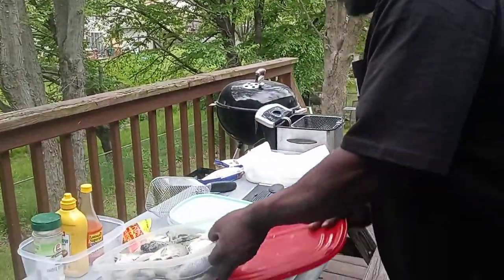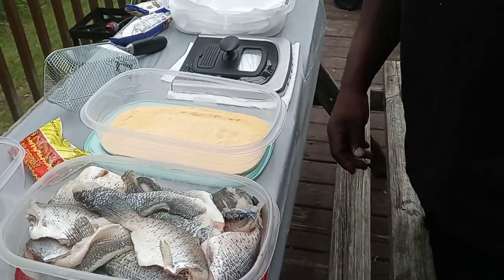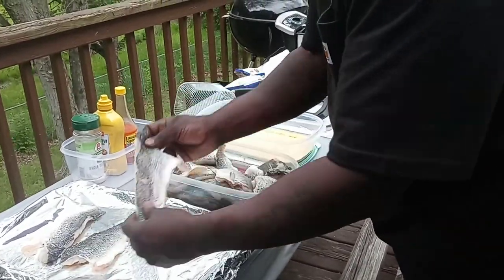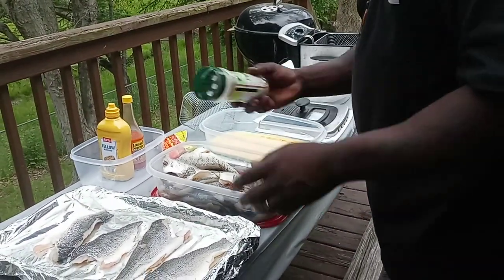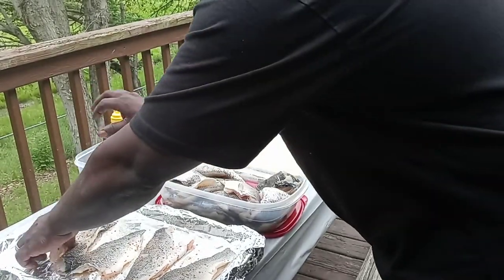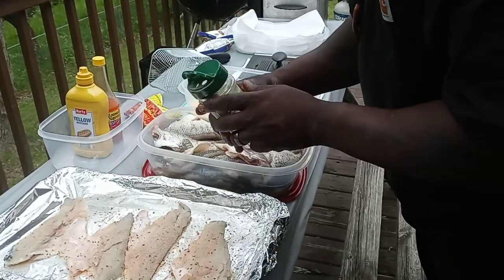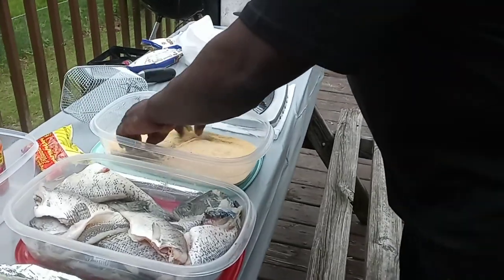So what I got right here, I got basses and I got my milk. We're going to take these basses, we're going to lay them out. We're going to go with a little seasoning, just a little seasoning on top. Flip them over — we're going to go with a little seasoning on the back. So we're going to take it right over to the cornmeal and we're going to roll it.